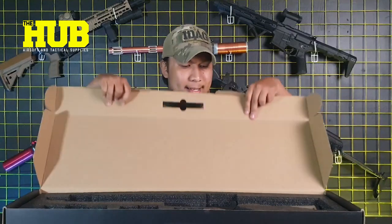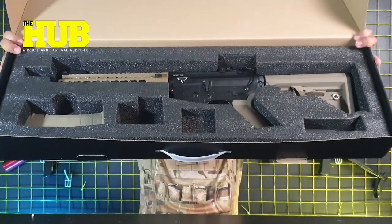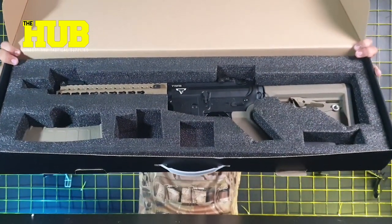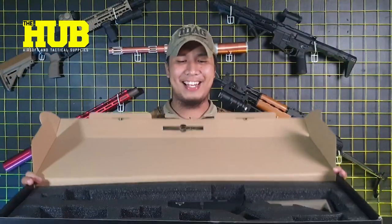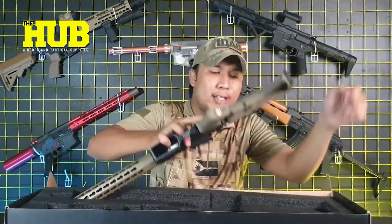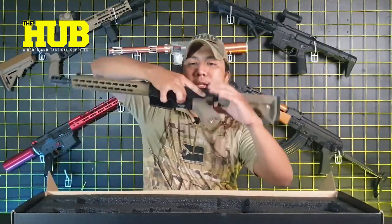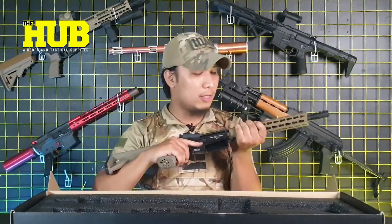Look at this beautiful beast. Let me just get rid of the box so we can see everything clearly. There you go — the M4 Assault Rifle.